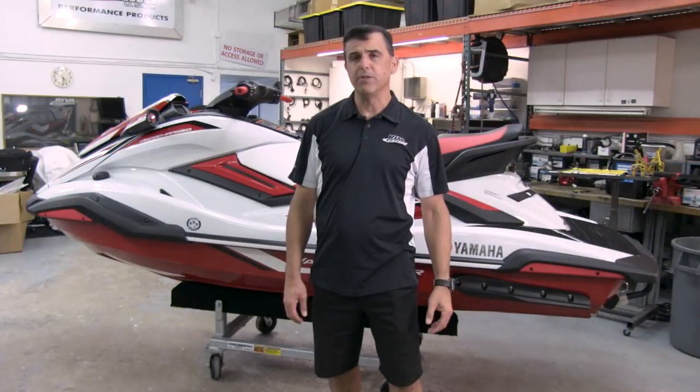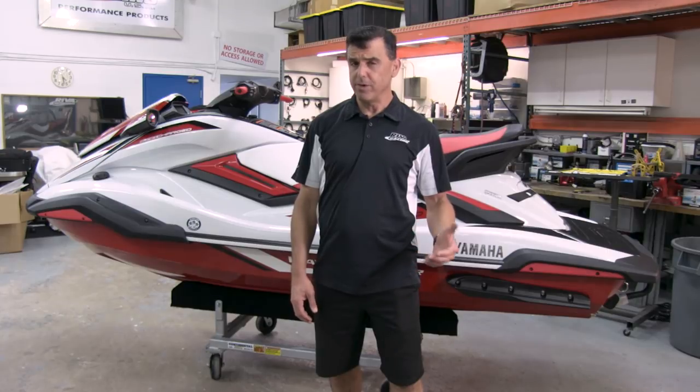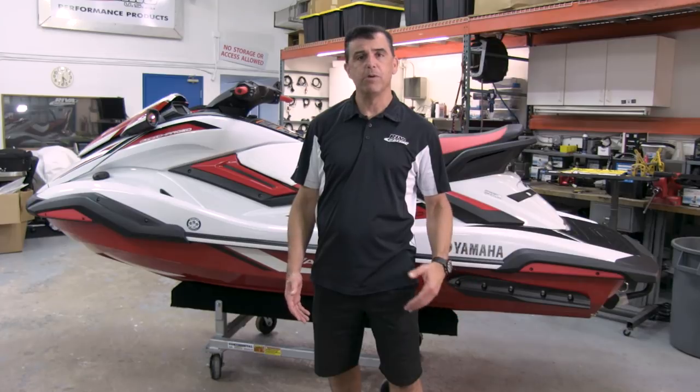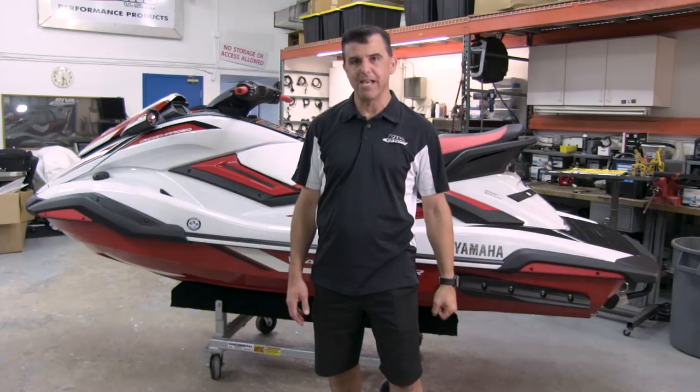Thanks for watching our walkthrough of the new 2019 Yamaha FX. Please check out RivaRacing.com to see our full line of performance products for this exciting new platform. We also have stage kits, which is the easiest way to get to your performance goals. Thank you very much.